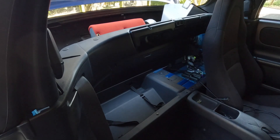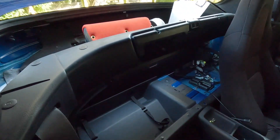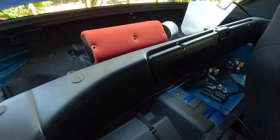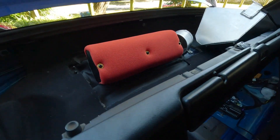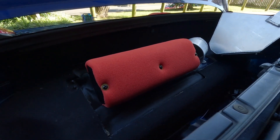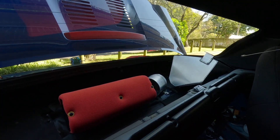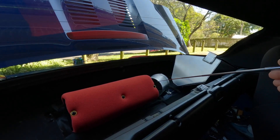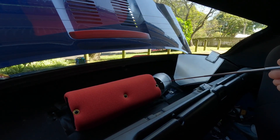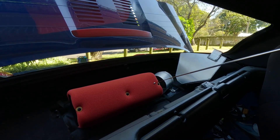I've had a few people ask me how I went about putting ITBs on my 2ZZ powered MR2 Spyder, so I'm going to go into it here. Yes, I did have to cut the firewall, as you can see the filter does protrude a fair way into the cabin. I have designed a flange style manifold that matches the head to the ITBs, and the filter is a 2-in-1 velocity stack with filter setup.